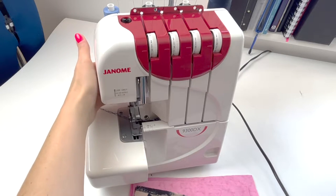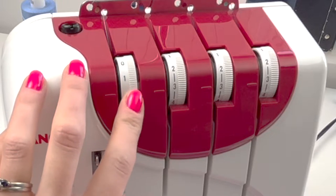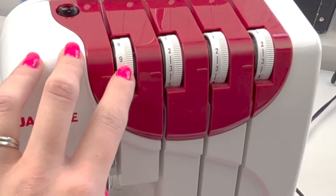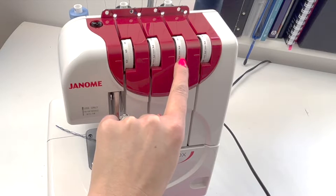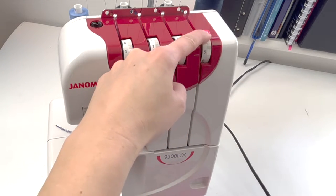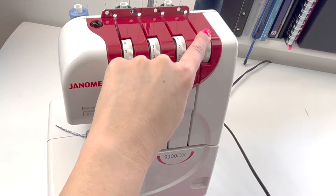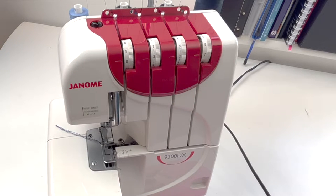The next thing I'm going to do is change the tensions on the threads. I'll need a really low tension on the needle so I'm going to turn that down to zero. On the upper looper I'm going to leave that on three — you might find you want it a little bit looser but you can adjust as you go. On the lower looper I'm going to turn this right up to seven, and if it's not tight enough I'll go a little bit tighter after that.